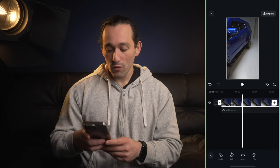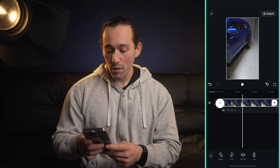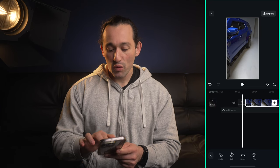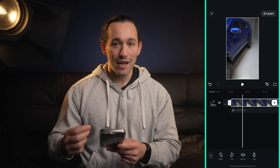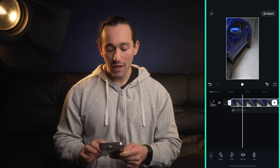You can use these little white handles on the side to trim the clip, and you can zoom in with two fingers on the timeline to get a more accurate and tighter edit. You can also undo changes by hitting the back arrow on the left.